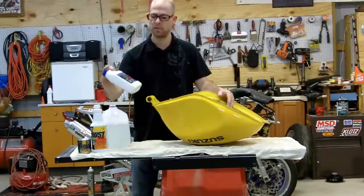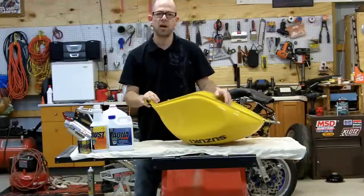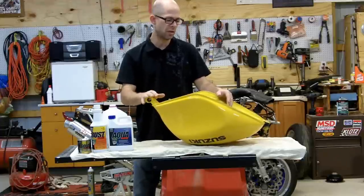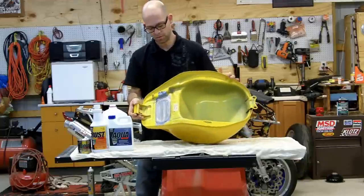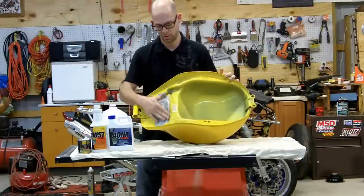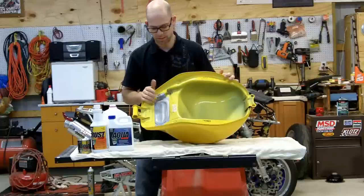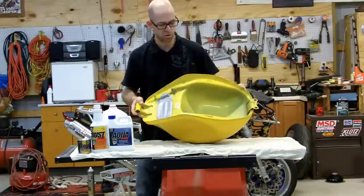The first step is to take the aqua clean. What you want to do is take your tank off your bike. You want to clean it out the best you can. You want to tape up all of the openings except for one where you're going to pour the chemicals in and out of. Get it all ready to go and let it dry.